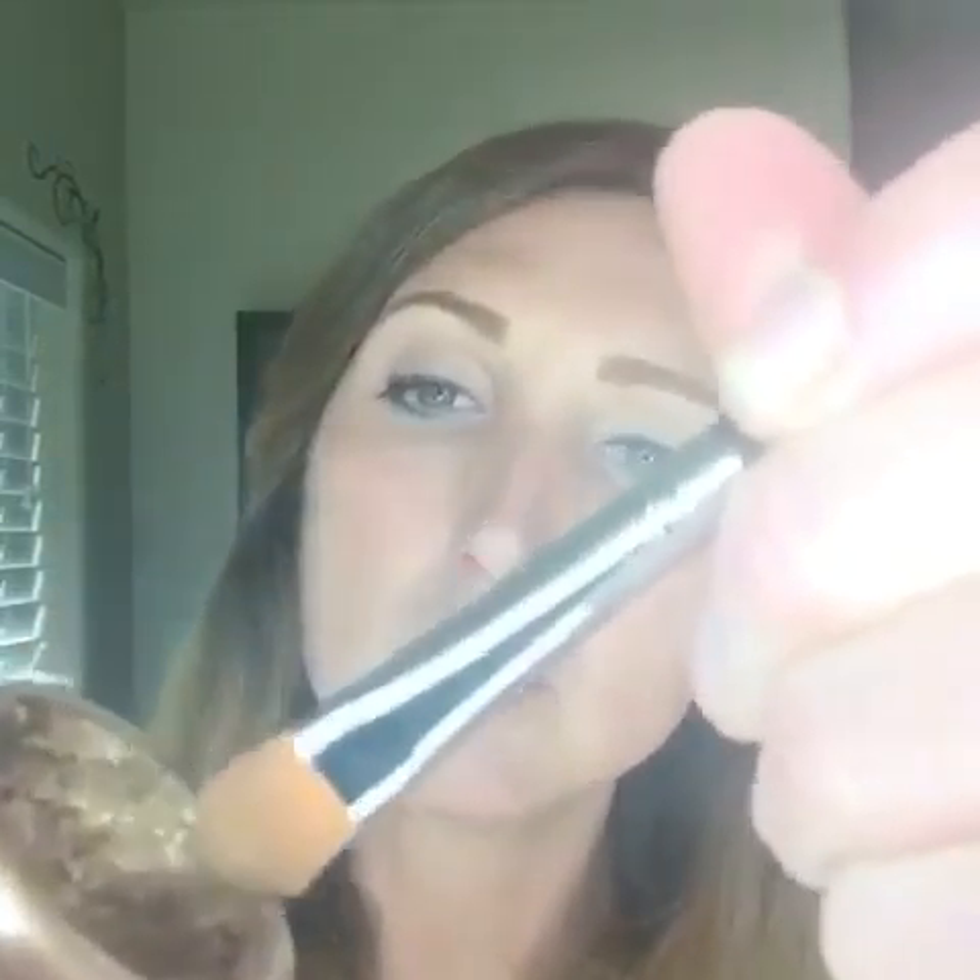Take the darker color cream shadow and apply it just to the outer part of your upper lid. Go a little bit above that crease and stay just to the outer lid. You want to take the end of the brush and go right in that crease, because this is going to help with the blending and the evening out. I also like to go a little bit below my eyelid.